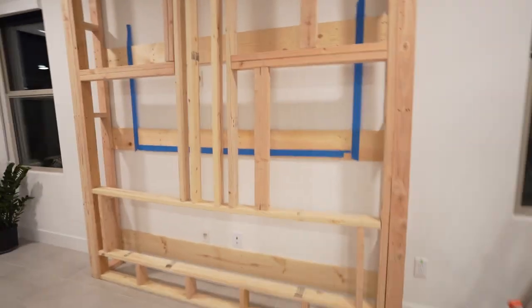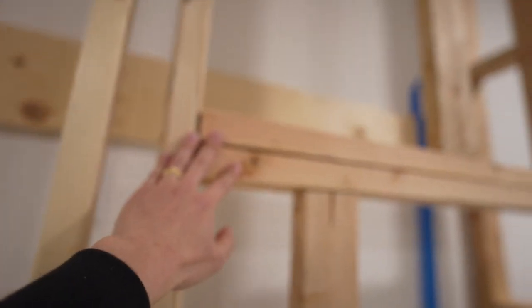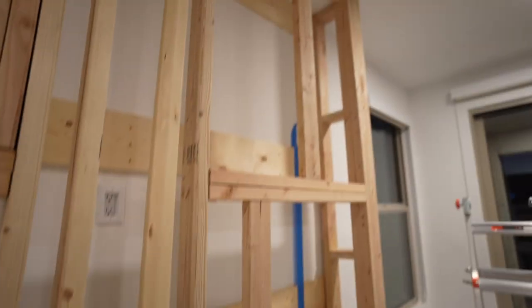I put the framing up and then realized that because we're going to do tiling I need to add more wood so the cement board can go up. I'm not a true contractor, but this will hold up the cement board. I added extra wood around here, and here and here as well, where the cement board is going to be. I ran out of wood toward the end, so I had to really figure out what to do. These are cement boards, not really drywall — they protect against mold and are what you use for tiling showers and bathrooms.